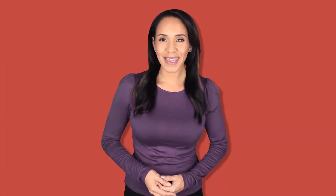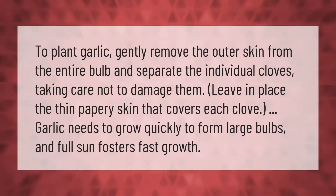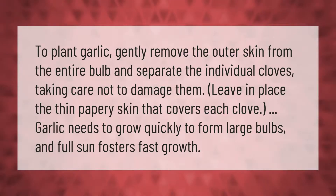To plant garlic, gently remove the outer skin from the entire bulb and separate the individual cloves, taking care not to damage them. Leave in place the thin papery skin that covers each clove. Garlic needs to grow quickly to form large bulbs, and full sun fosters fast growth.